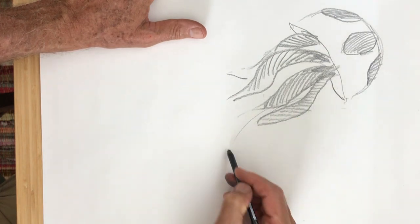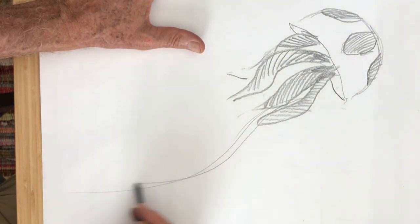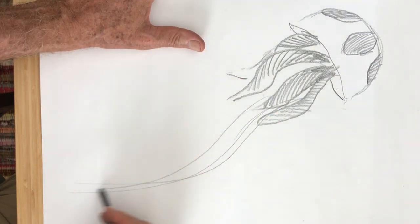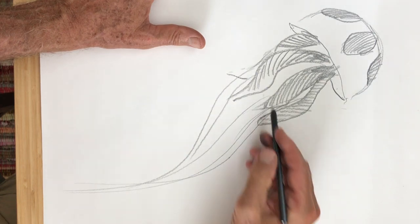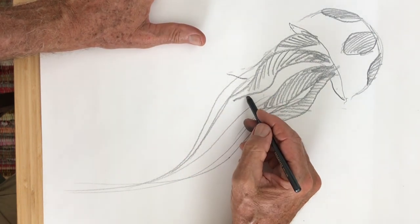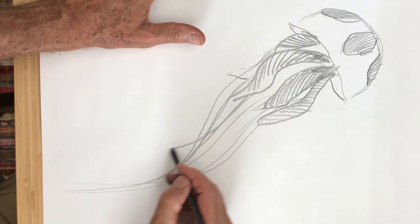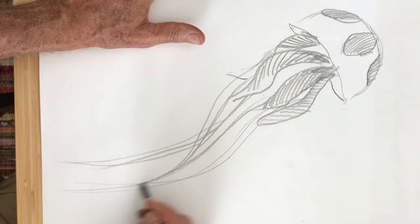Then I can put the little jellyfish tentacles going kind of waving in the current of the ocean. Instead of having them straight out like sticks of hard spaghetti, these would be like soft spaghetti, kind of moving along in the current of the ocean.